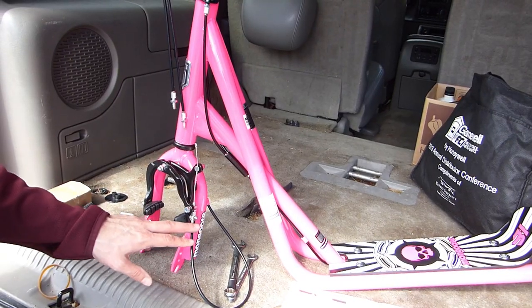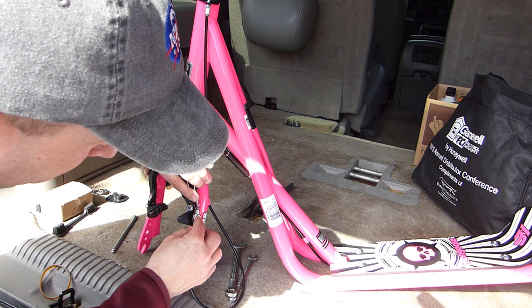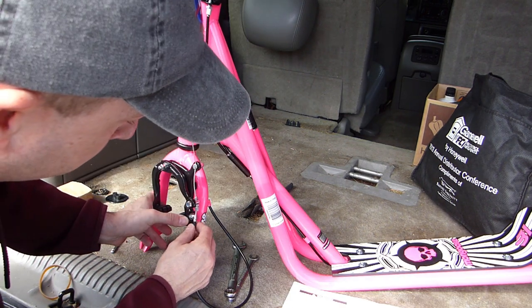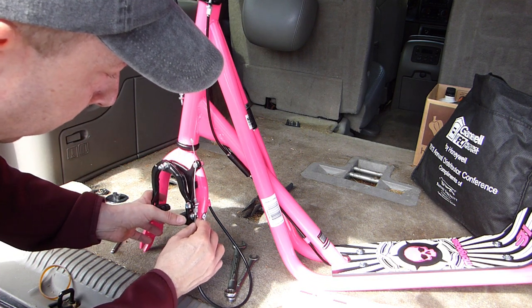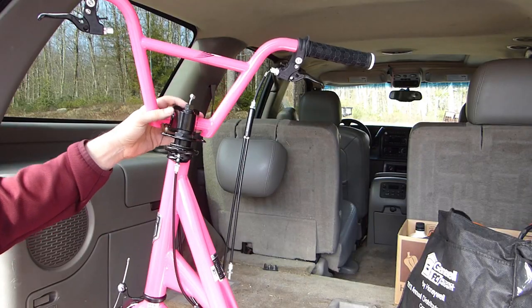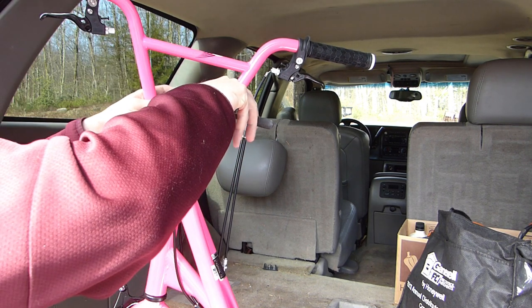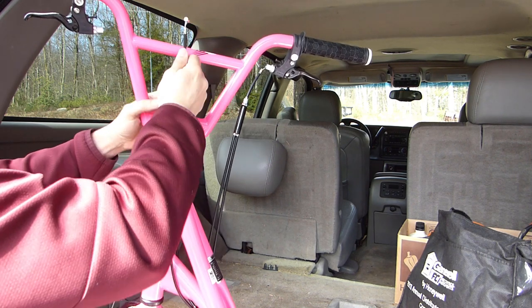The next step is to attach the front brake cable to the brake lever on the handlebar. Before I do that I'm going to make sure that this cable is seated properly here — I'll squeeze the brake lever a little bit to get the cable seated and then release it. Next I'll spin the handlebars around so you can see, then I'm going to take the pliers and pull the cable up through the center of the handlebar stock.